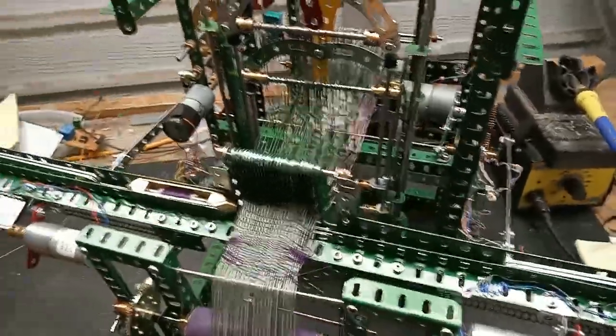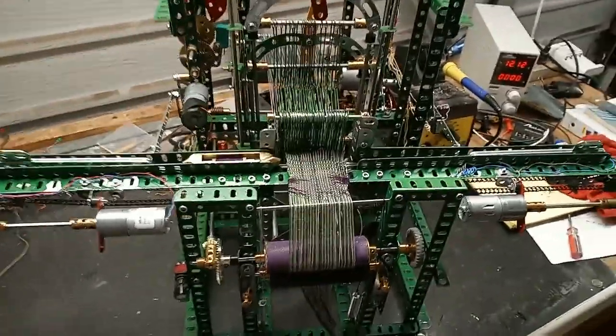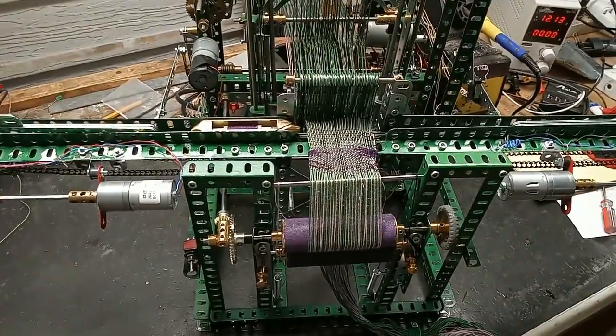So it's deliberately over-complicated and I must say it doesn't work any better than any of the other looms that Meccano builders have made.